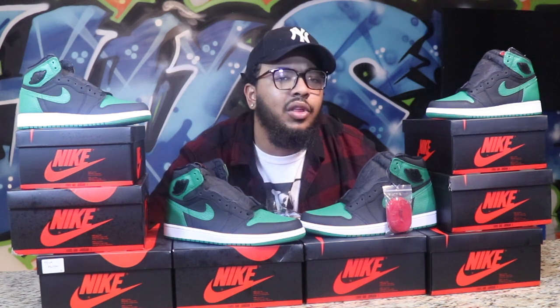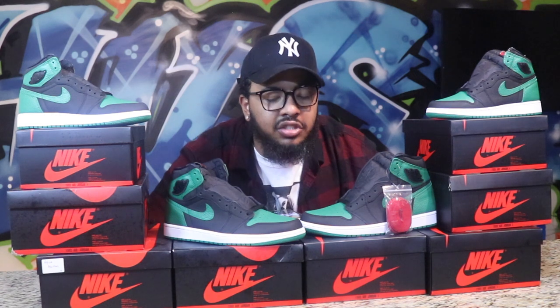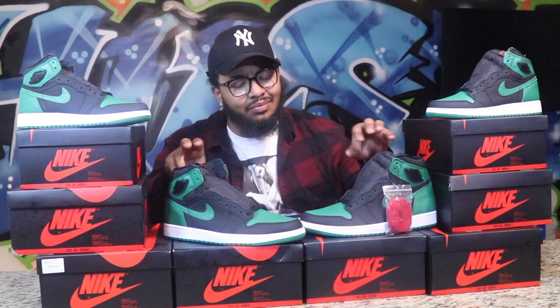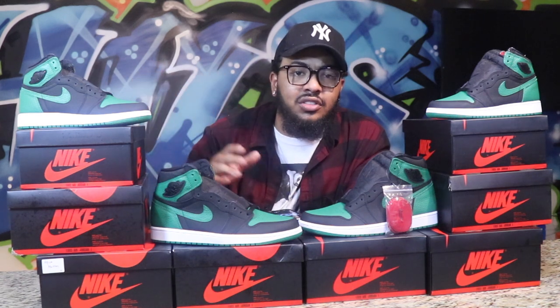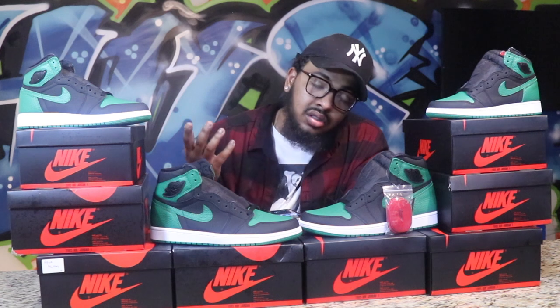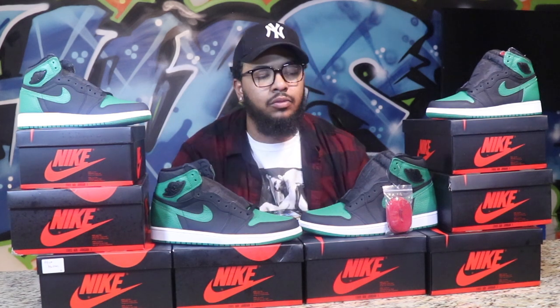Normally when a Jordan drops, you always see a quality difference between the men's and grade school sizes. Your smaller sizes will sometimes have better leather quality than the bigger sizes, or vice versa. But in this particular shoe, I promise you the quality is impeccable — there's no lack of quality here.